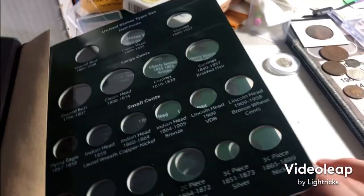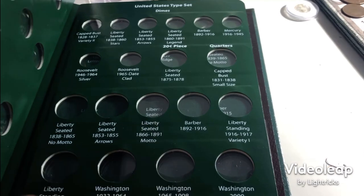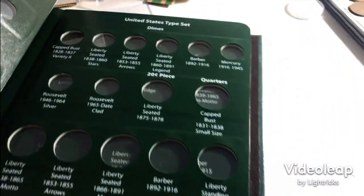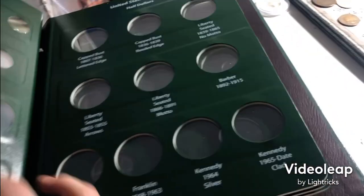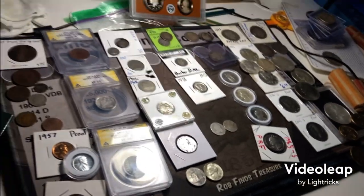Half dimes, nickels, dimes, 20 cent over there — I don't have that unless you count the slab one, but I don't know if I'll be willing to break that out yet. Got quarters, half dollars. Some of these are gonna be hard, especially the silver dollars are gonna be hard. I got bicentennial stuff, no gold. So I'm gonna bring it back in when it's all filled in.